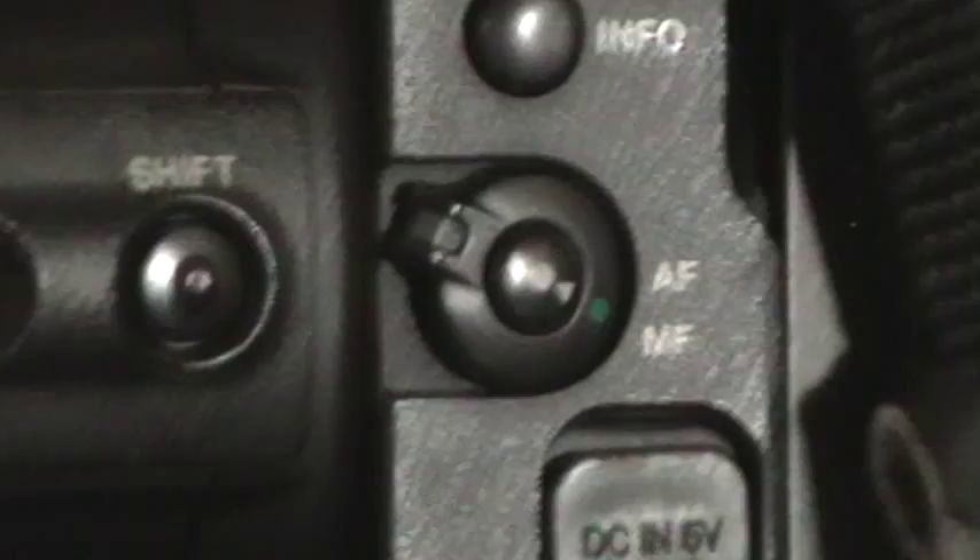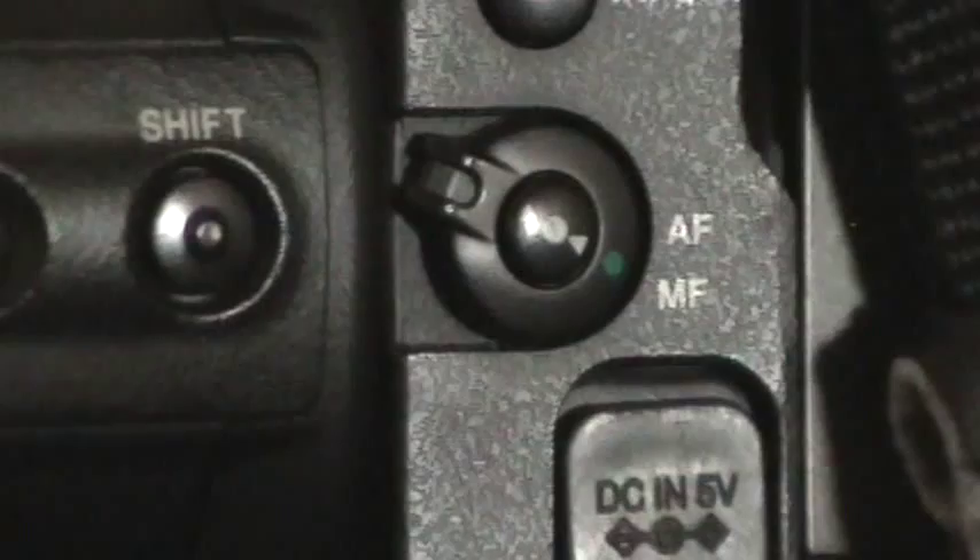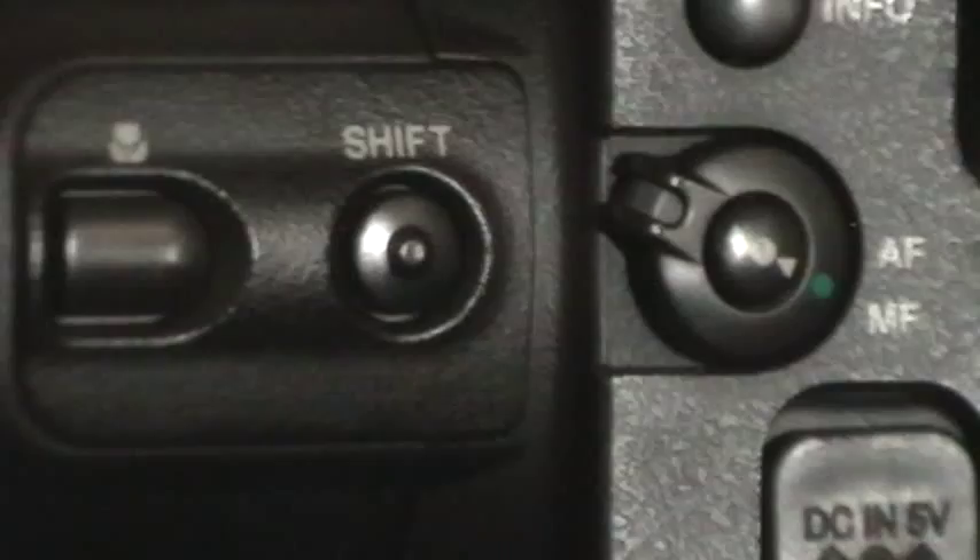Once you have everything lined up as best as you can, set your camera to manual focus mode and hit the button. Then be careful not to move anything until after you've completed taking all of your shots. If your camera has a museum or document setting, now would be the ideal time to use it.